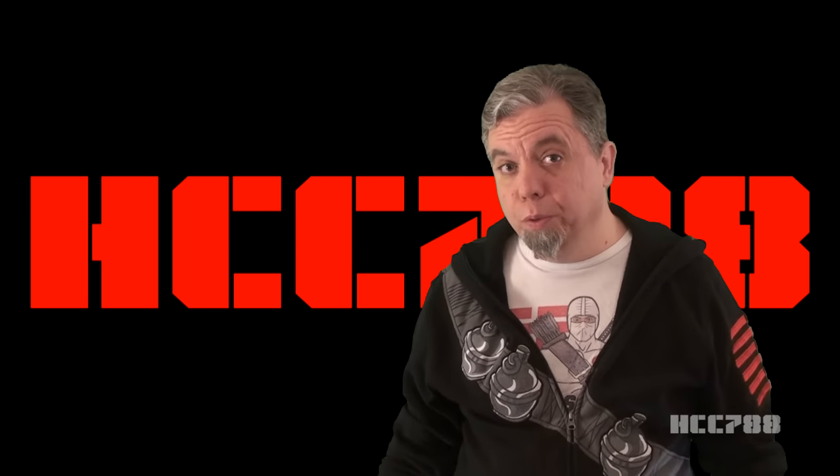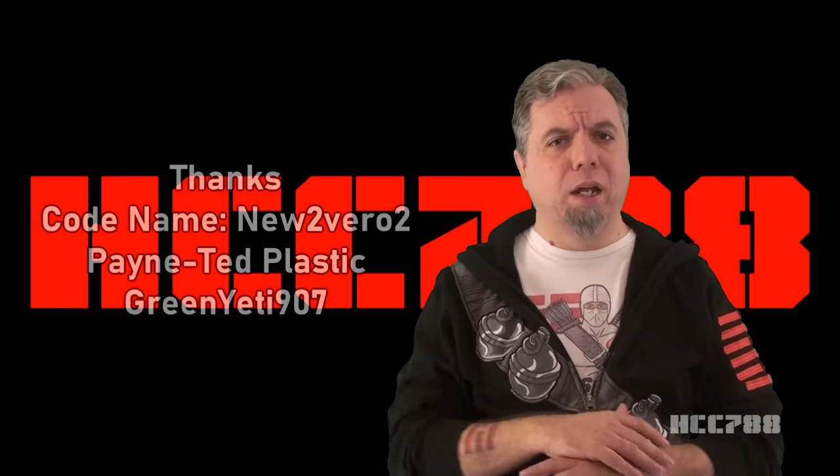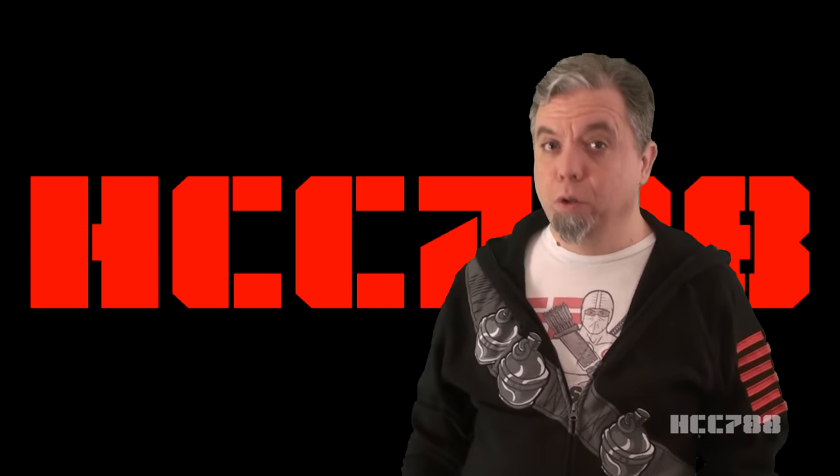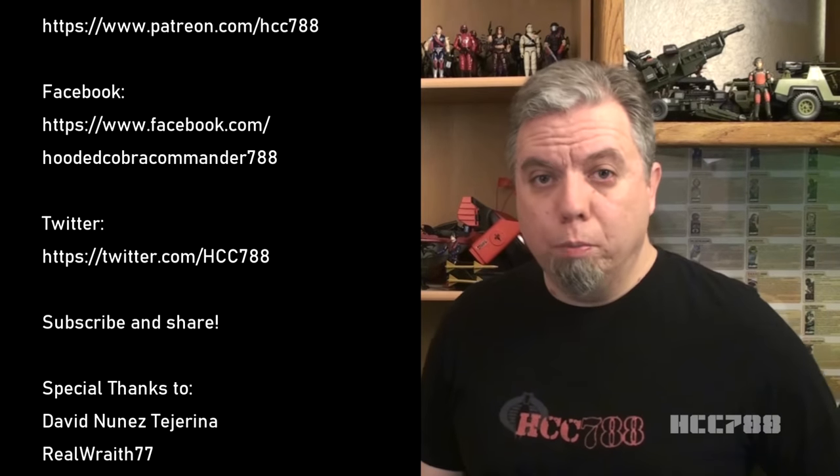That was my review of Slice and Dice — I hope you enjoyed it. Thank you to Codename New 2, Vero 2, Painted Plastic, and Green Yeti 907 for appearing in this video that didn't have any cameos. I really feel good about doing this video on my own. Thank you for watching. If you enjoyed it, please give this video a thumbs up on YouTube, subscribe to the channel, hit the notification bell so you don't miss future videos, and share this video with your friends. You can find me on social media on Facebook and Twitter, and I have a website at hcc788.com. Special thanks to all my supporters on Patreon — support on Patreon helps keep this show going, and you can get special rewards including early access to reviews and how to decode the secret messages in these videos.